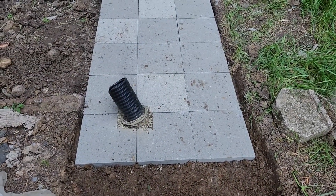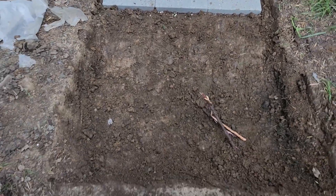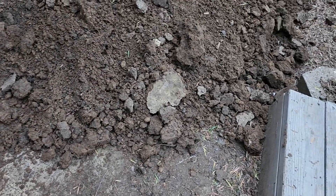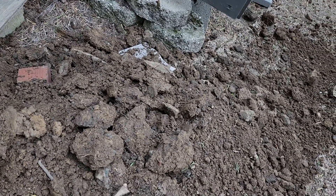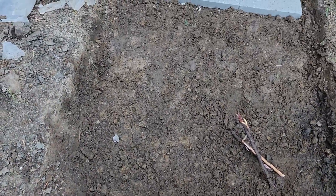Alright YouTube family, started digging out today, got to this point then stopped because this is where I have to make the angle cut and come across to the step there. That corner is gonna go over to that cinder block there, so I'll need to fill in that area — it's lower there and higher over here.